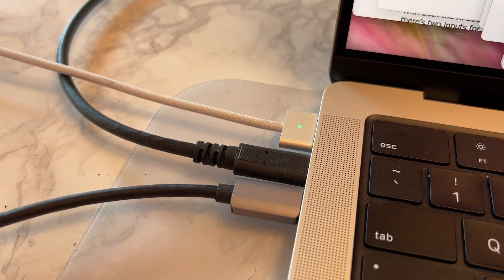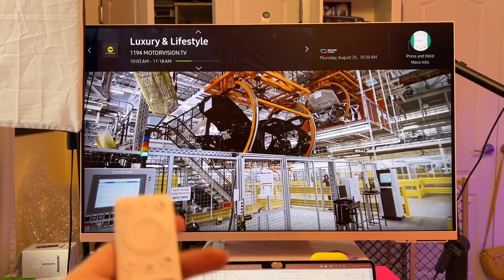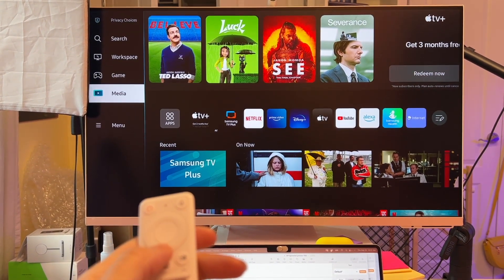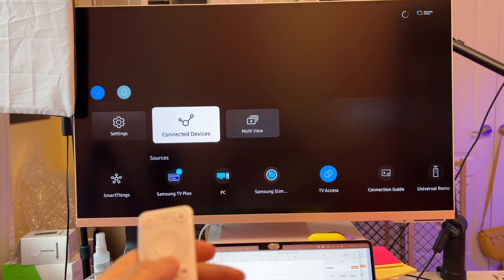Fortunately, Samsung did include a USB-C to USB-C cable, which plugs into the hub adapter for my MacBook, and it worked great for this setup. With the cable connected, you've got to get into the Samsung Smart Display's menu to pull up your computer as the source, and the easiest way is to hit the Home button on the remote. Navigate to the Menu option on the left-hand side, then choose Connected Devices.